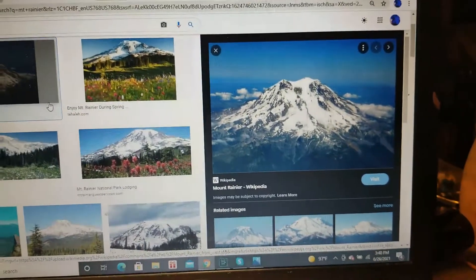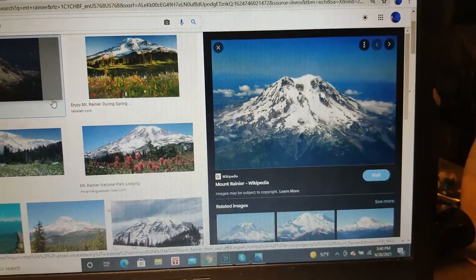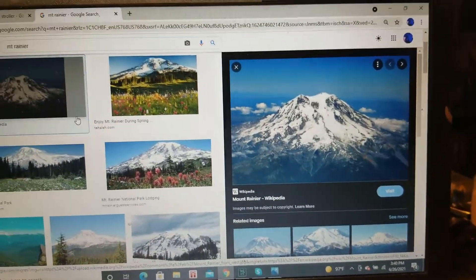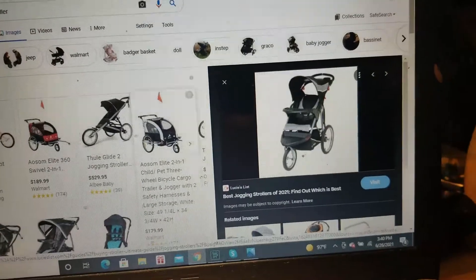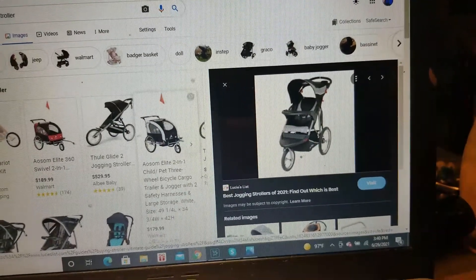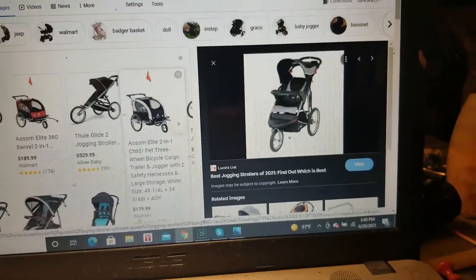Alright guys, this is Mount Rainier. If you live within a hundred miles of Mount Rainier, this might be a good project for you to come up with. I started this project last year and I'm just going to go back and revisit it. I started off with one of these three-wheeled jogging baby stroller things, pretty much like that. I bought one secondhand for about 20 bucks.